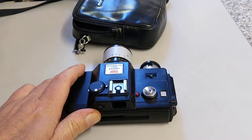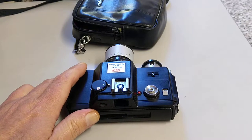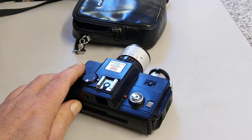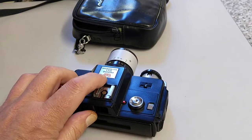Lomography stopped production of the film but are making the 110 film again now. So 110 cameras may be coming back into fashion and this is probably one of the better 110 cameras. It has more options on it but the main advantage is it is an SLR.